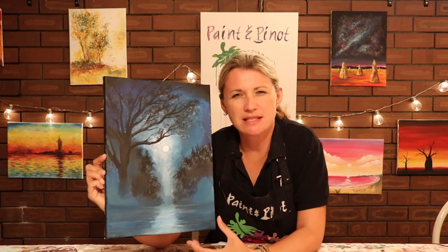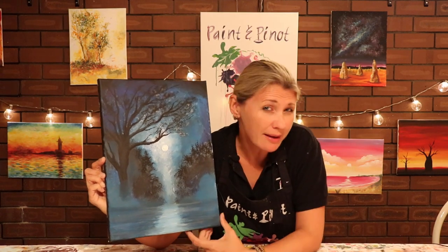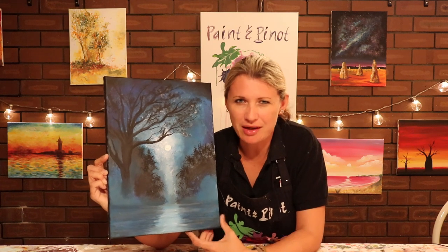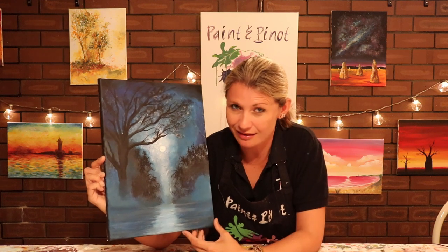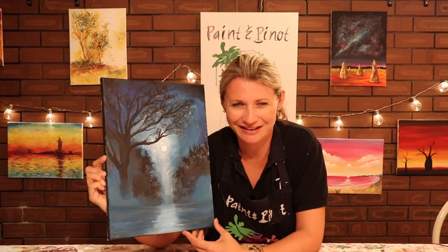Do you find that you always paint in the same style and you'd really like to try and change it up? Well in today's video I'm going to show you how one simple technique and a simple tool can really help you try and change that style, hopefully for the better. Coming up!